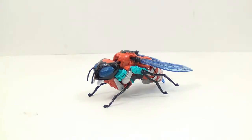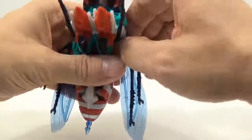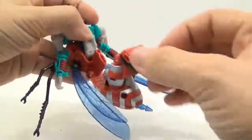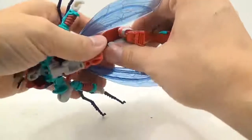So for transformation, I'll go ahead and show this off. Go ahead and flip up these feet, and then we want to flip out the shoulders. Once we have the shoulders flipped out, flip down the legs, then flip this abdomen portion back, and then rotate this around.